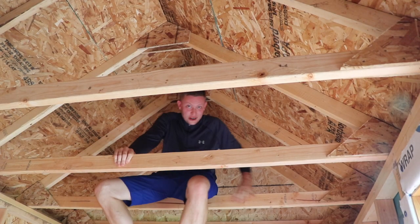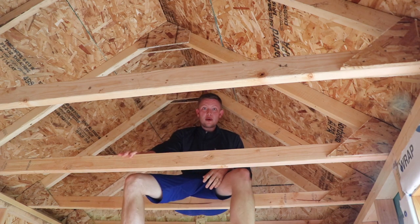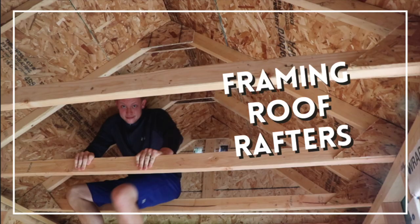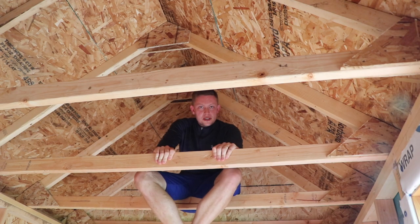Hello friends, my name is Christopher. In this video, part two of a nine-part series, I'm going to go through and tell you how I built all of these rafters. Oh wow, he climbed up into the rafters to film. As I said, this is part two of a nine-part build series.